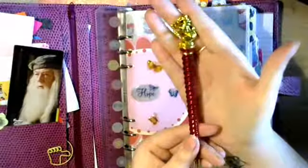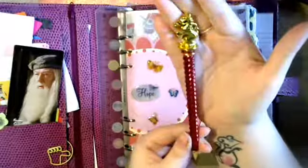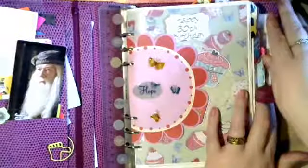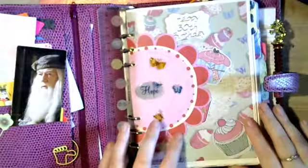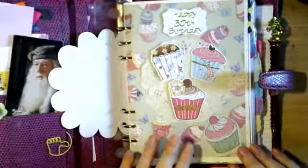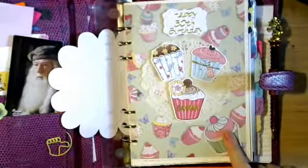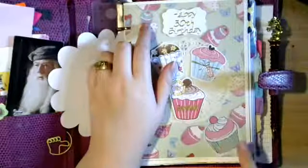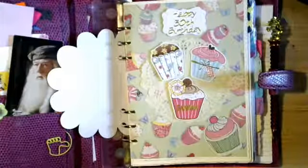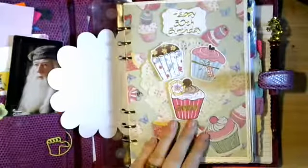My pen is a Harry Potter Gryffindor pen from the Noble Collection - super expensive. I'm half a Gryffindor, half a Slytherin, so I need to get a Slytherin version eventually. This was my 30th birthday present. The cover has one of my 30th birthday cards that I cut the front off - cupcakes, that's another thing I like. And I covered something over there to make it good again after gems fell off.